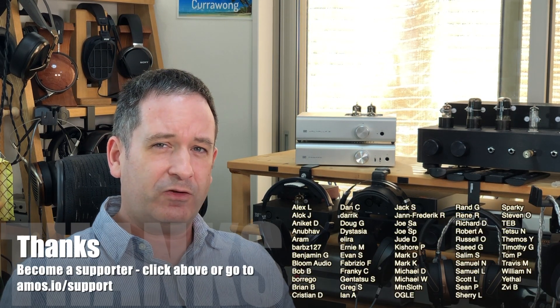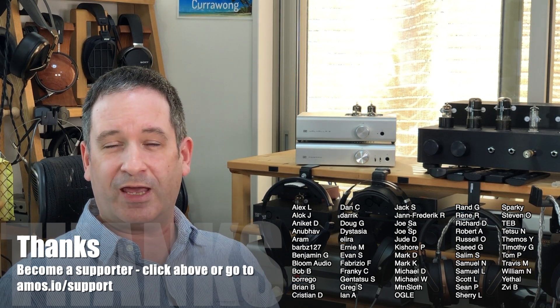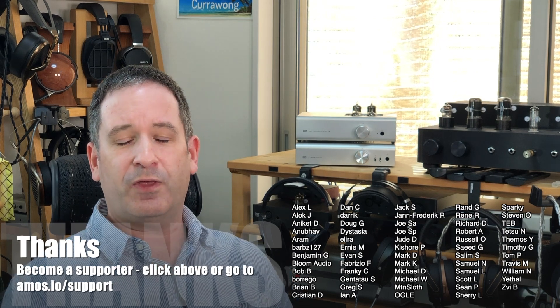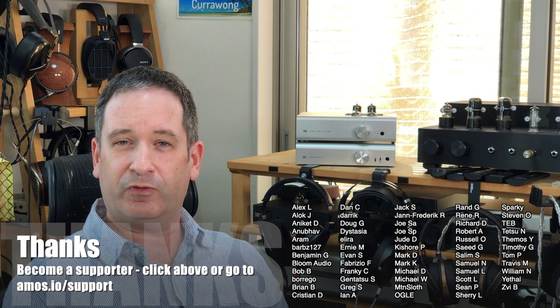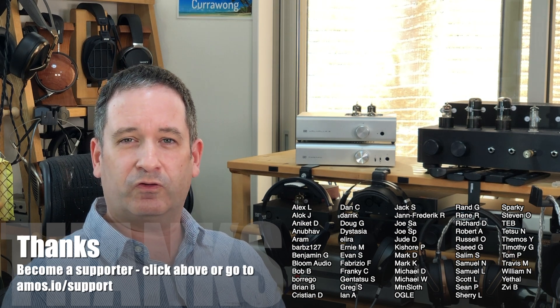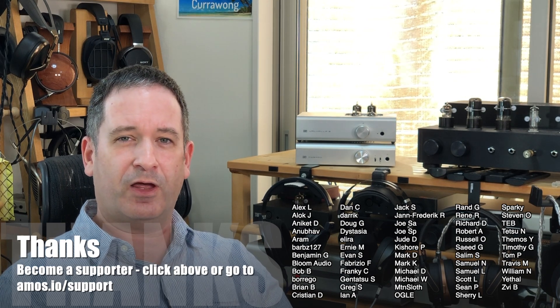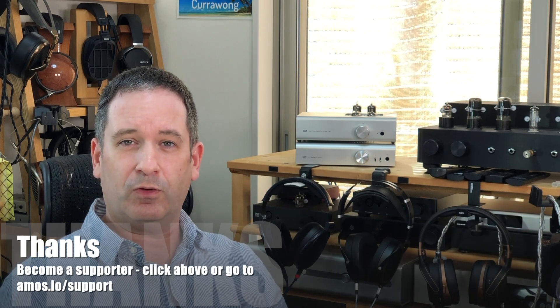If you want my advice any time, you can become a supporter and ask these kinds of questions and get direct answers — you don't have to wait for these kinds of videos. It's thanks to the people whose names you see on screen that I'm able to make these videos. To become a supporter, click on one of the links in the description. Don't forget to like and subscribe and hit that bell button to be notified when I have another video out. Thanks once again for watching and I hope to see you online.